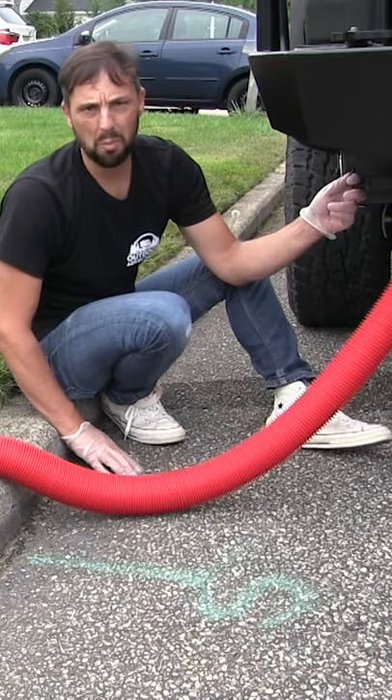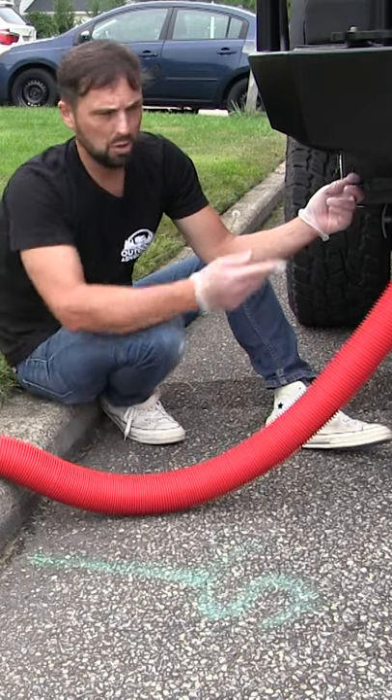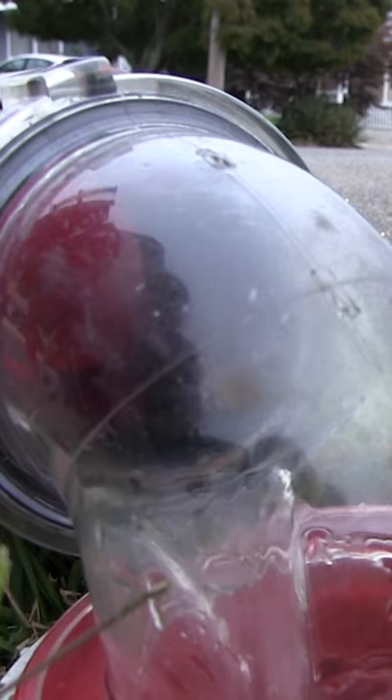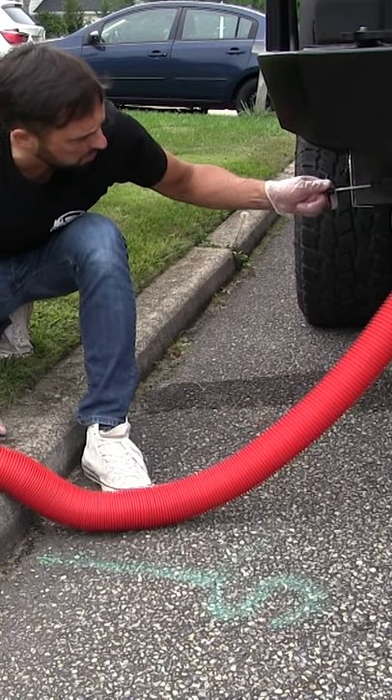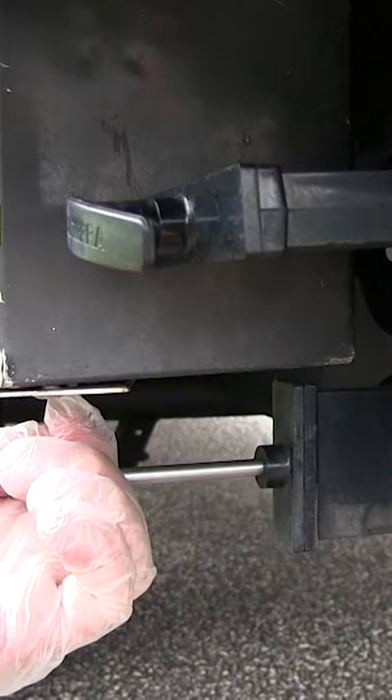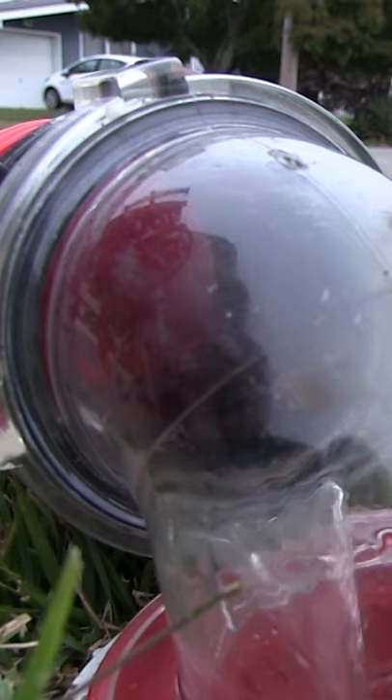You always want to empty your black waste first — that would be your toilet waste. You're going to pull the waste gate straight out, which will discharge all the waste. Then you want to close the waste gate and follow through with the gray waste, which will be your sink and shower. It's soapy water and it'll clean out your waste hose.